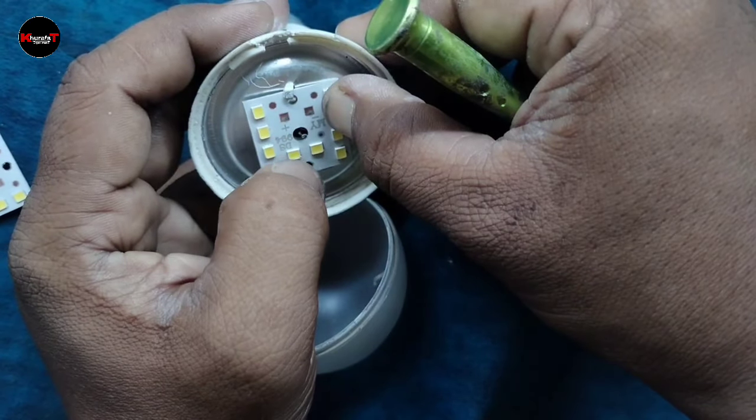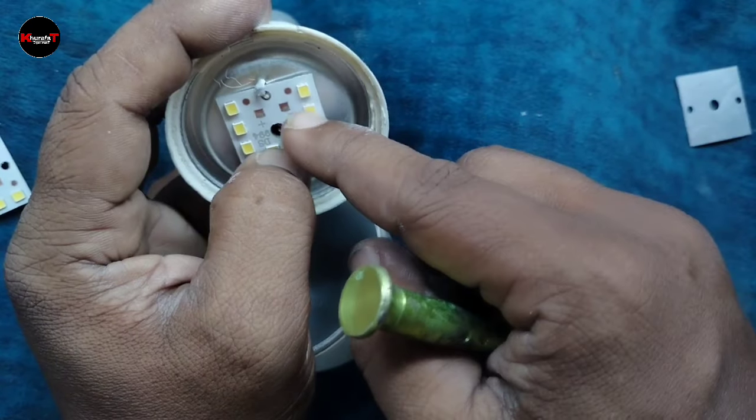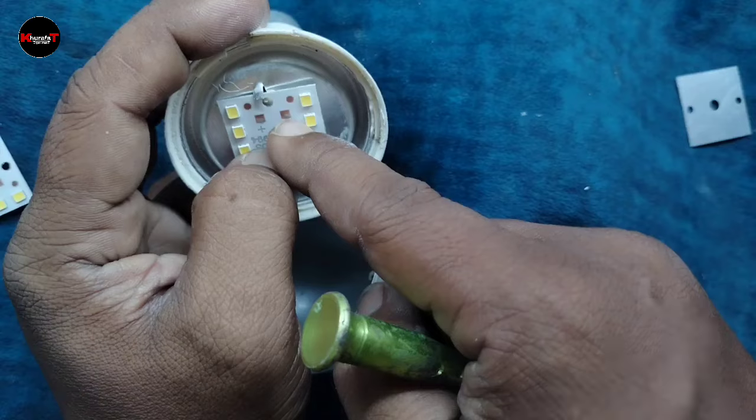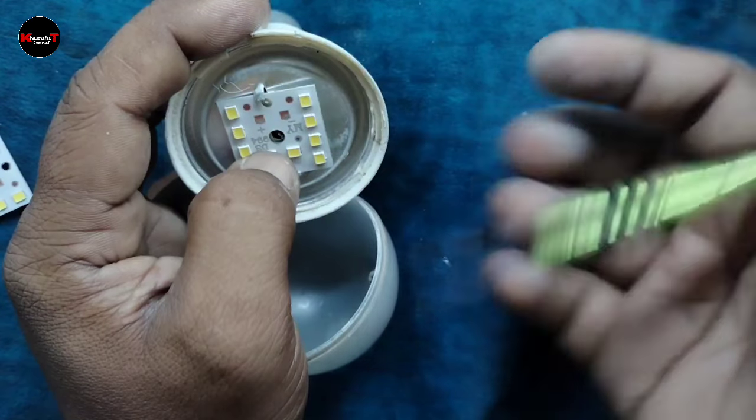Once you use it, you can use it for yourself. You can use it on top and a three-quarter side. When we use it on top, you will have to have a look for it. And then you will need to place the other plate. You'll need to place it to avoid other problems.